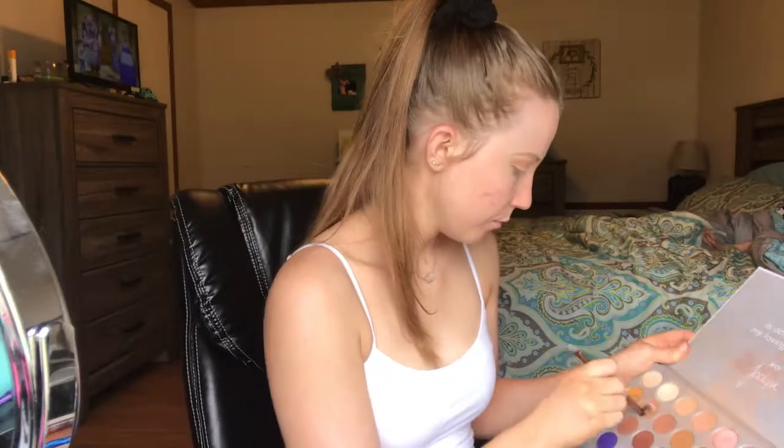I'm going to go in with a little bit more of a denser brush. This is the M441 by Morphe, and I'm going to take a little bit of that and just go right over that area. The reason I chose this color, Butter, as opposed to the other ones, is because this one does have a little something special to it.